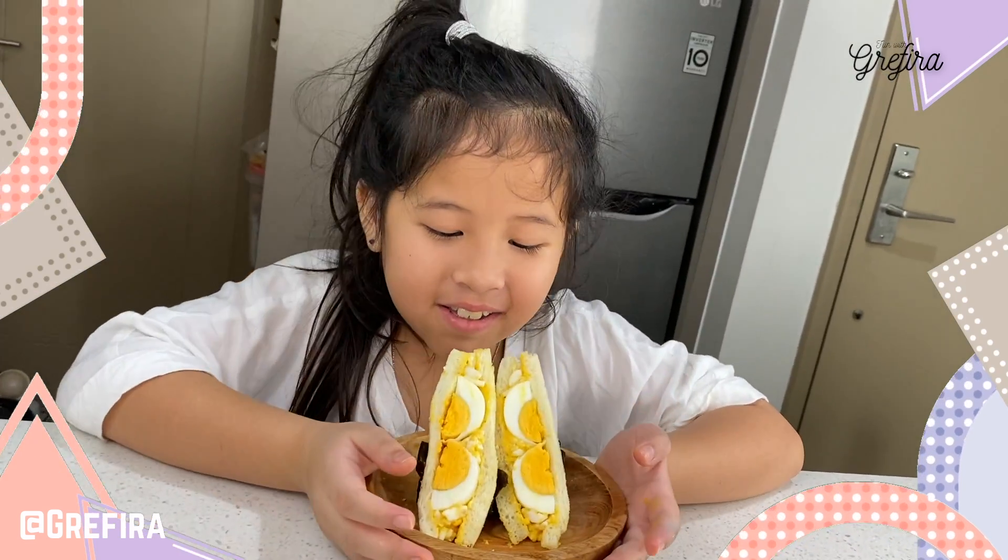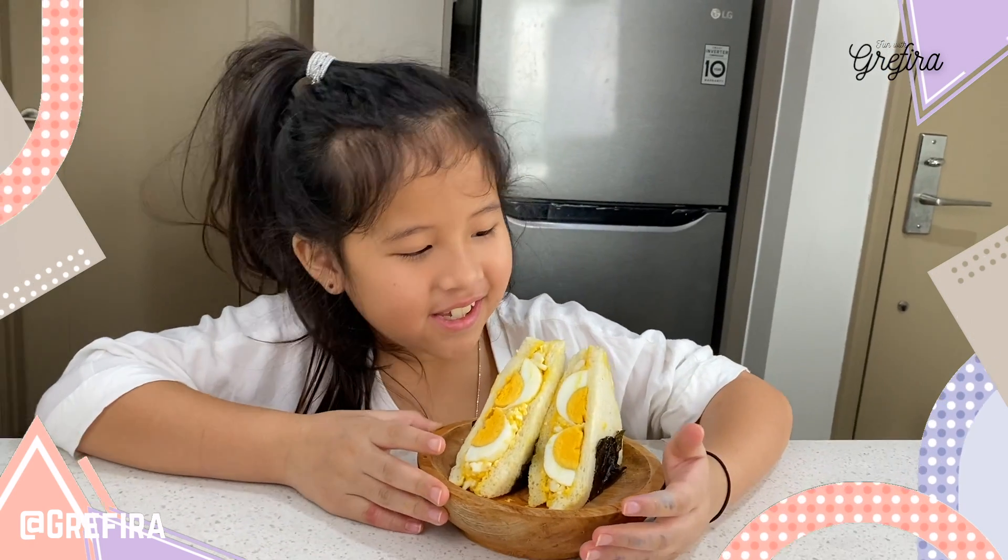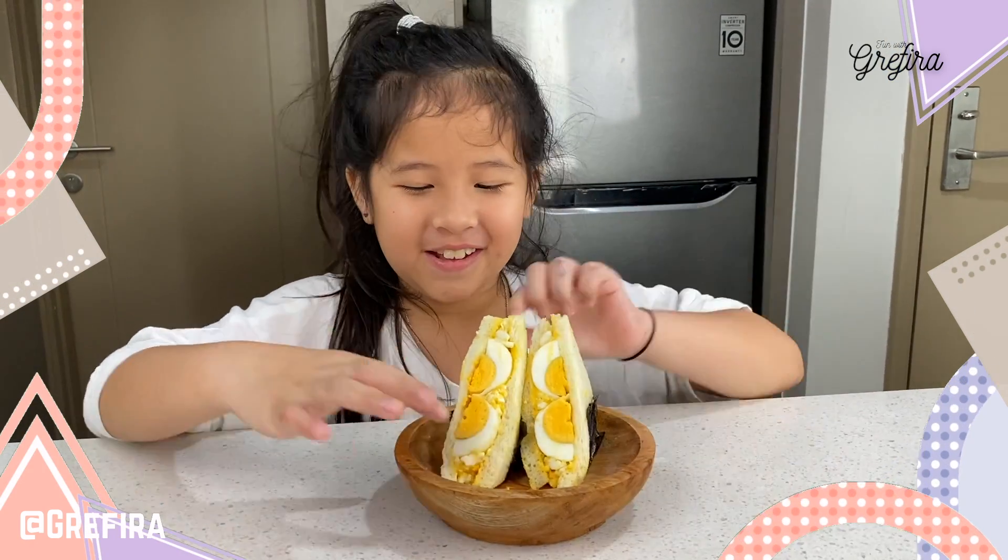Ta-da! It looks so delicious, it makes me feel I want to eat it, so let's eat it.